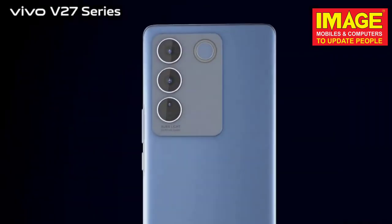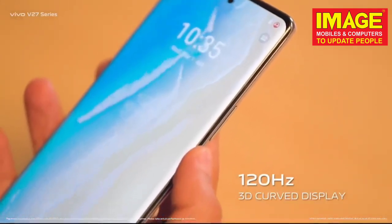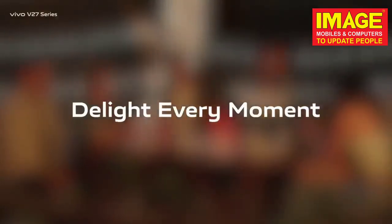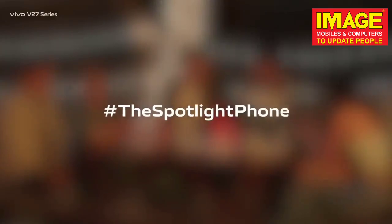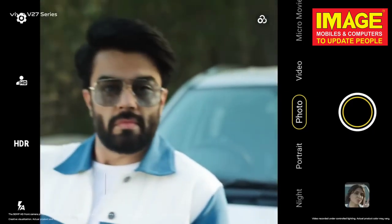The display is 120Hz, Full HD+, 3D curved display. This is a no-pro variant. On the display, there is a punch-hole camera and fingerprint sensor.